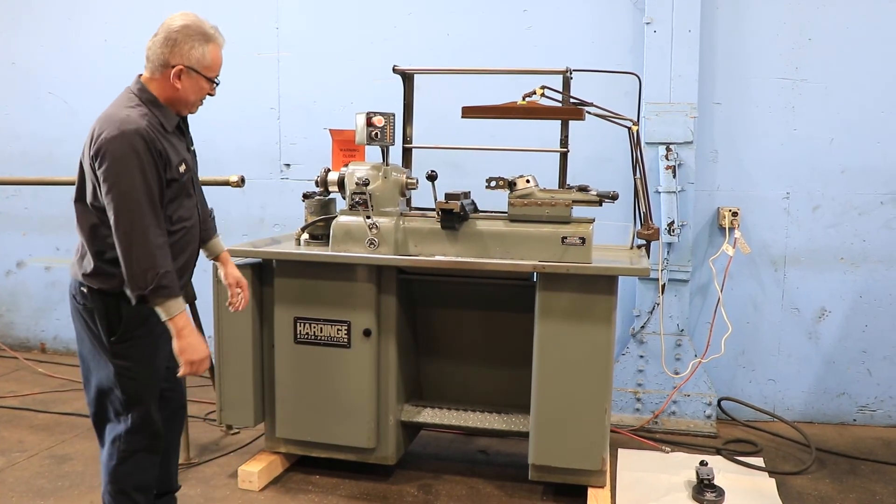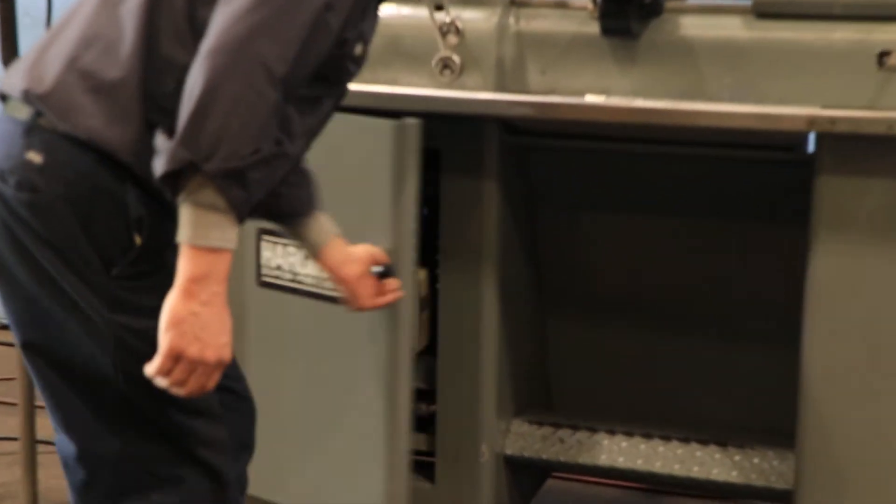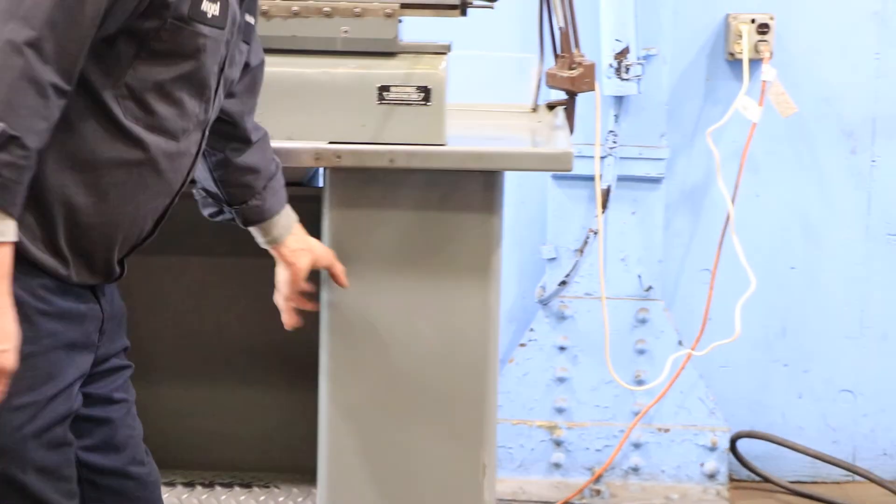And that's the cabinet, basically. Can you just show the motor underneath? Machine's super clean. And we have the other side of the storage cabinet.